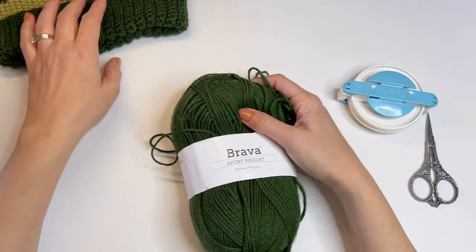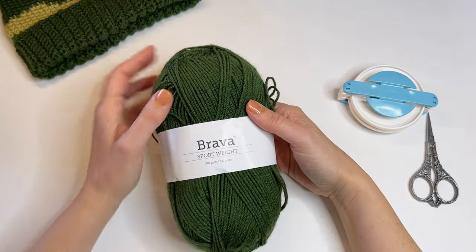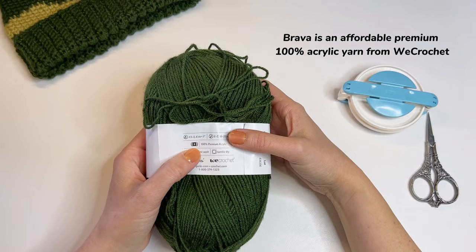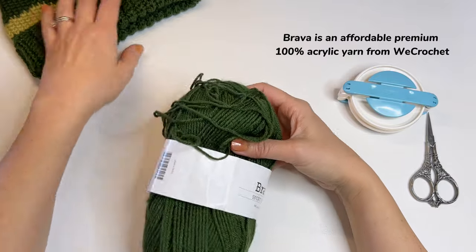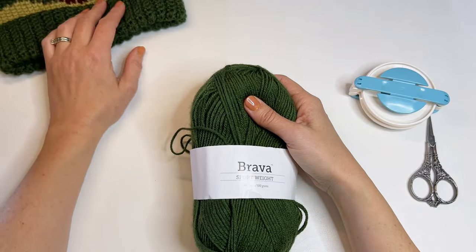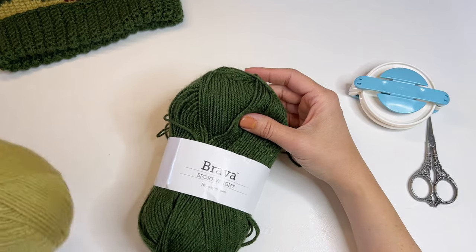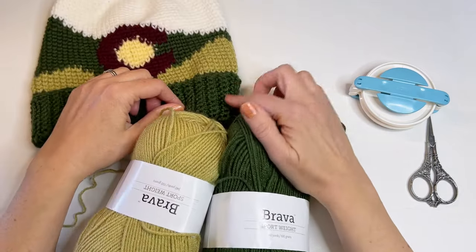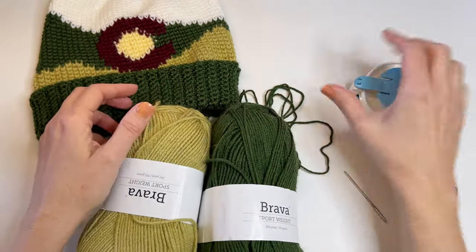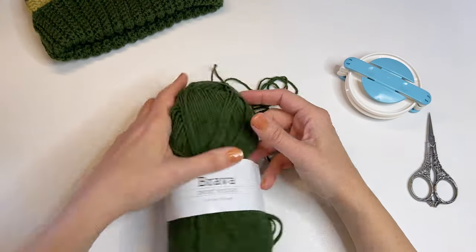The yarn we're going to be using today is the dark green color that I used in the beanie, and it is Brava sport weight yarn, 340 yards per 100 grams. It is a number two sport weight classification, and I used less than one skein for the hat, so with that leftover yarn we are going to make our yarn pom-pom. Another option if you like a multicolored pom-pom would be to use both of the greens in the Colorful Colorado Beanie and hold those two yarns together as you wrap on your pom-pom maker, and you would get a multicolored pom-pom, which I think would be cute as well.